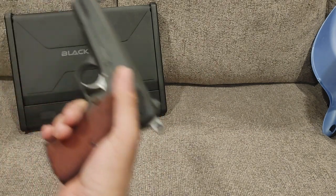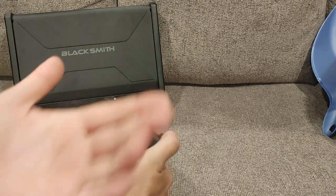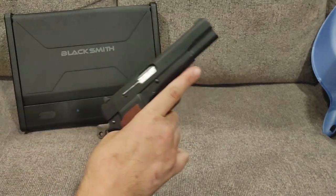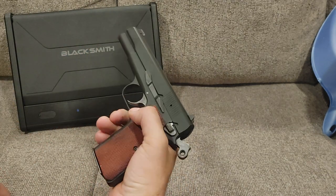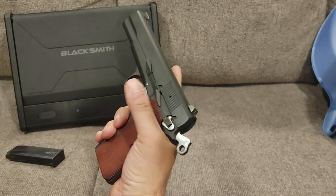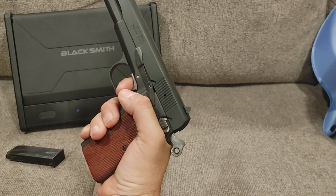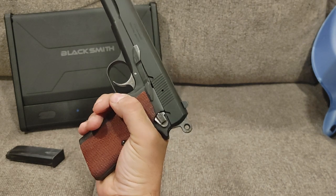What do you say we talk about the trigger first? It is single action only, meaning once you pull the trigger the trigger is dead unless the gun cycles. Once it cycles, it goes back into single action mode. That is very 1911-esque.